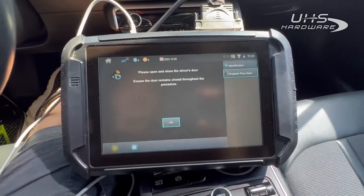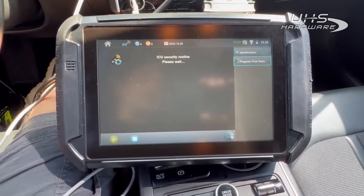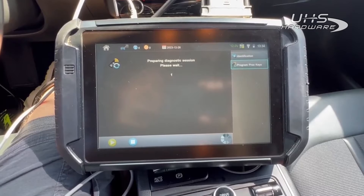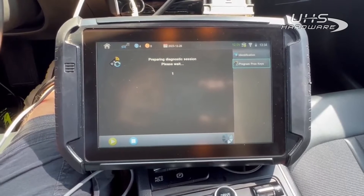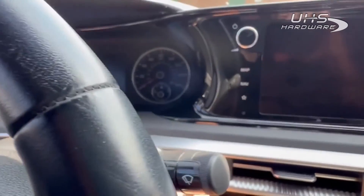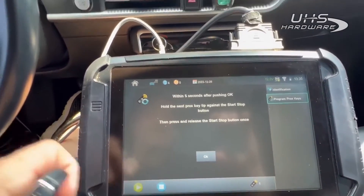All right, we're going to do our correct key now: 026794. Open and close the door. Okay, ignition's off. We're going to push that in then release it — it went on and then off. Yes, we want to do another. So I'm going to do the same thing but hold it here so you can see it on the dash.